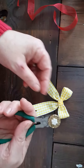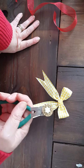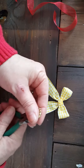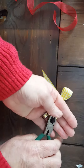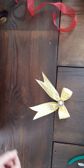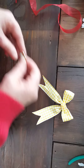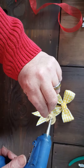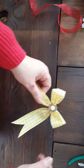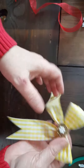Now I'm just gonna add a button — my daughter got me a big huge bag of buttons. I split half of them with my sister and I'm still working on this half a bag. I've had it for like a year and a half. I'm just gonna snip the back off — let me make sure that's what I want. I'm gonna hot glue the back and center it on the bow.